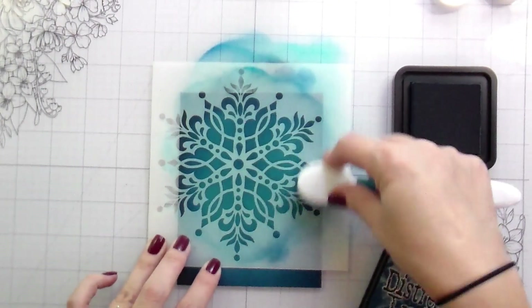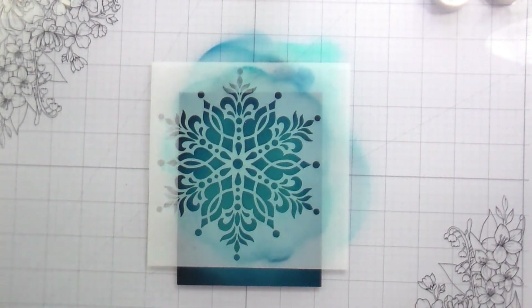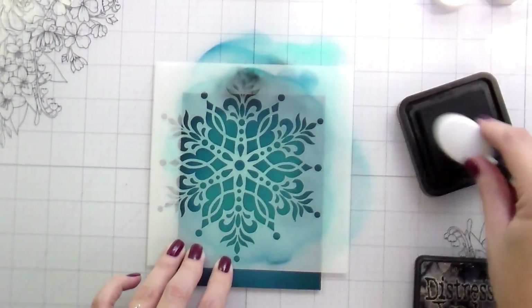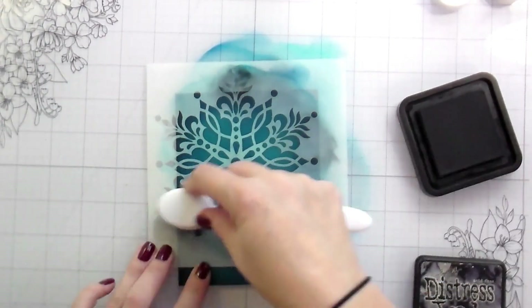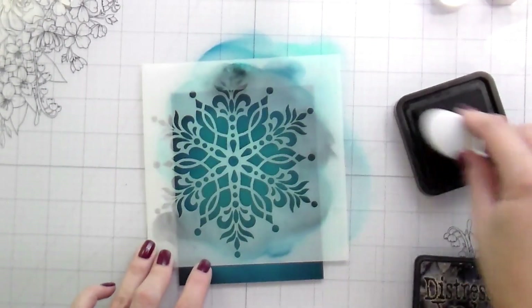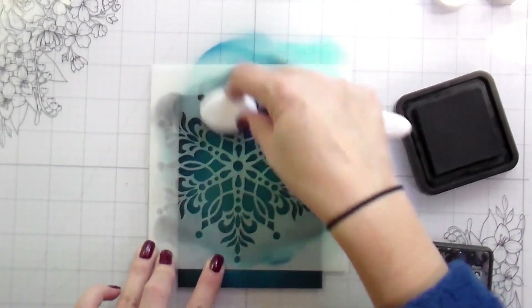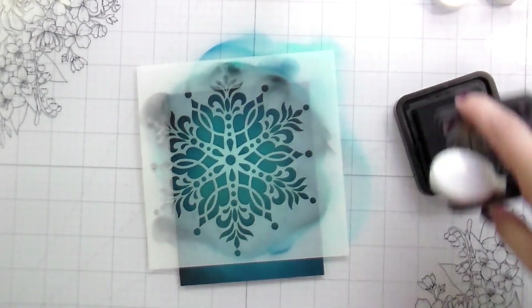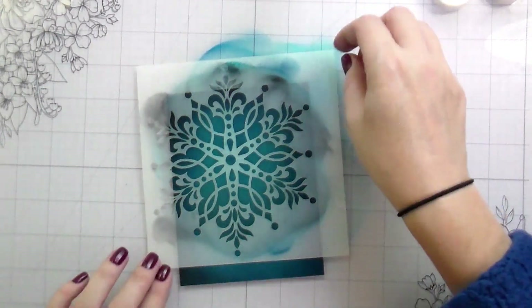This stencil is part of a mini release that Gina's doing. There is another stencil she's releasing that is also super beautiful. But I liked this one because it has a bit less intricacy — I know you're probably thinking I'm crazy because it is pretty intricate and it's a gorgeous stencil. Which is why years later I'm still using it, because it's beautiful.